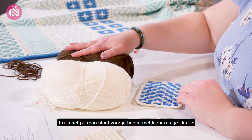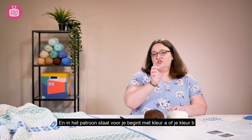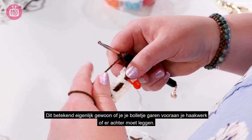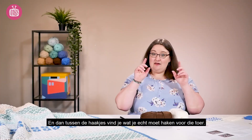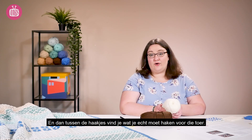The instructions will say for colour A at the beginning whether you should have your colour B yarn in front or in back, and that just means simply flip your ball to either the front of your work or the back of your work depending on what the instruction is. Then in brackets you will find the actual stitch instructions for your row.